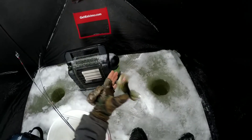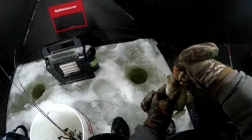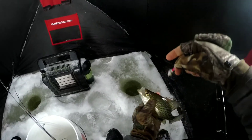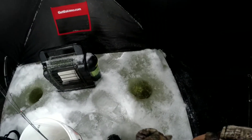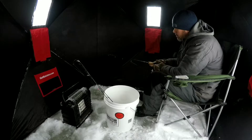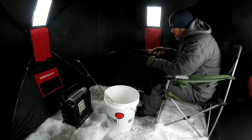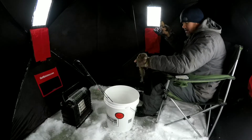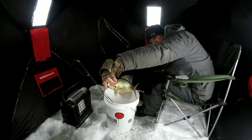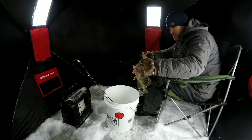Coming off the bottom right there — we get another crappie, that's a crappie. He's a little small, gotta be nine inches, but that was pretty fast on the white Macky with the wax worm. Then a good fish here — oh yeah, it's a keeper! Nice crappie, first keeper of the day. It was on the Macky.